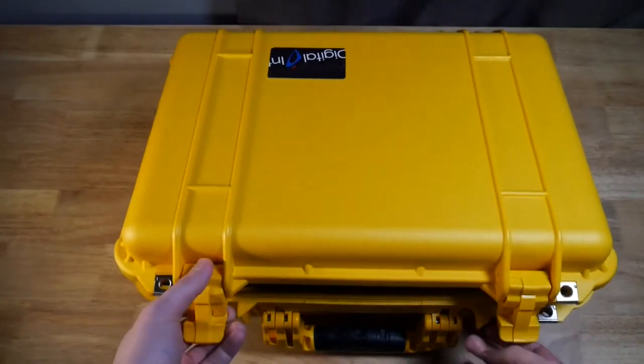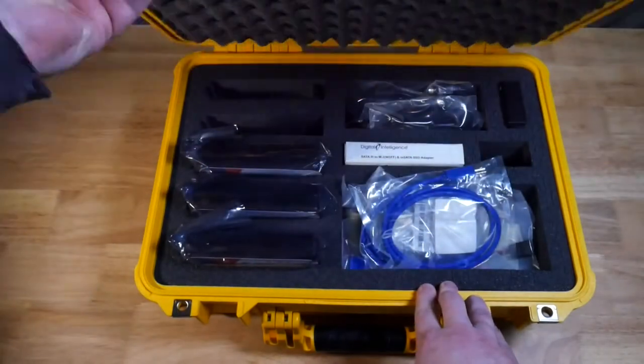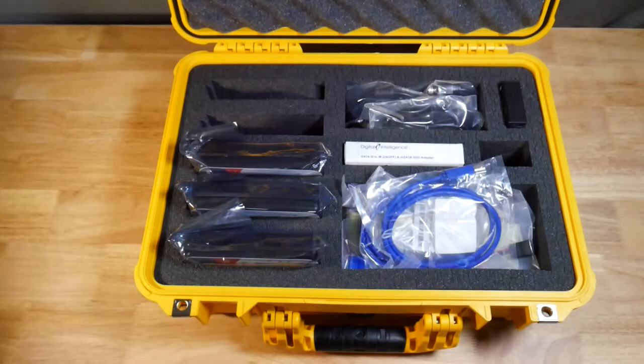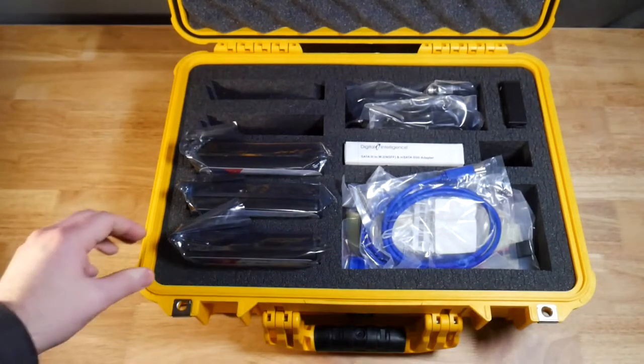This is a Pelican case, and this is kind of the standard case you'll see with these write blocker kits. When we open it up we have three external write blockers on the left-hand side, and then all of the connectors, adapters, and power connectors that we need on the right-hand side. Let's go ahead and go through the write blockers first.